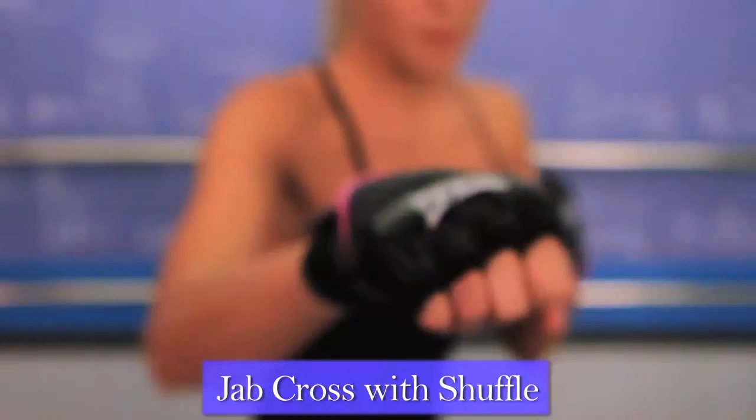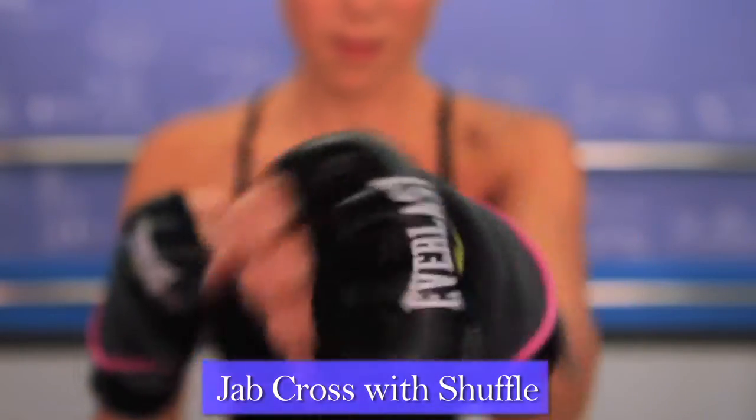This burn and firm workout is brought to you by Special K. The jab cross with shuffle. Stand with feet wider than shoulders, toes turned out and knees bent. Bring fists to guard position.